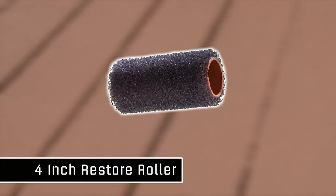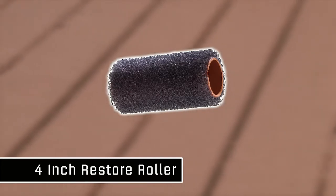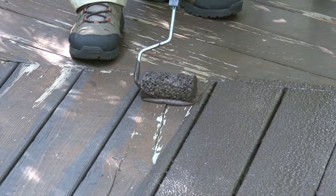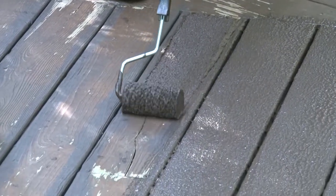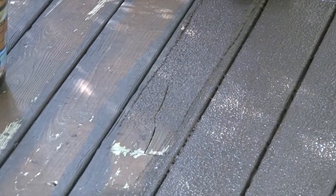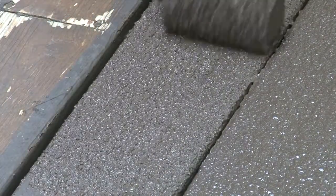We also offer a 4-inch Restore Roller, which gives a more precise application and allows you to apply the product one board at a time. Simply load the roller and push it down the center of the board using light pressure in one direction, then go back and lightly knock down any ridges.